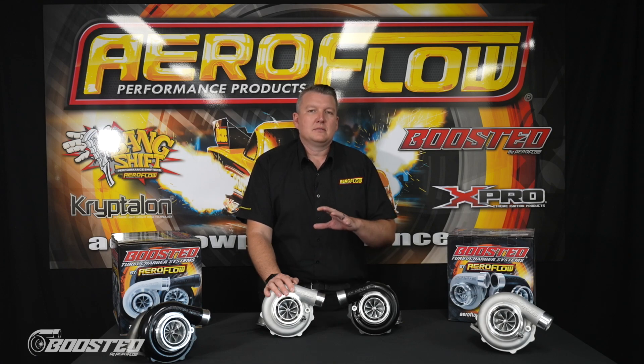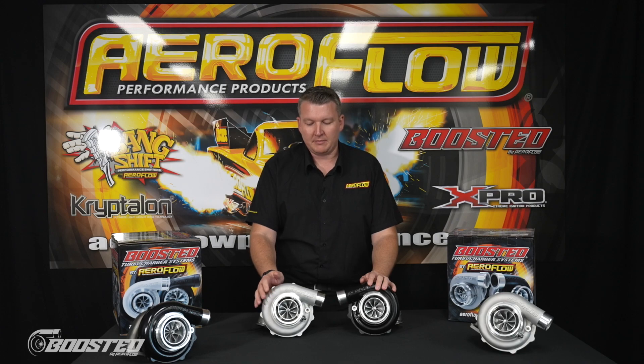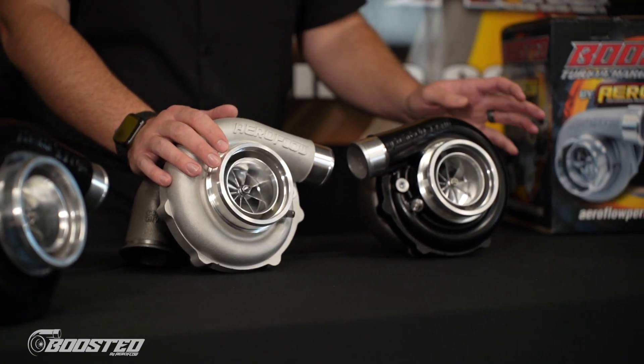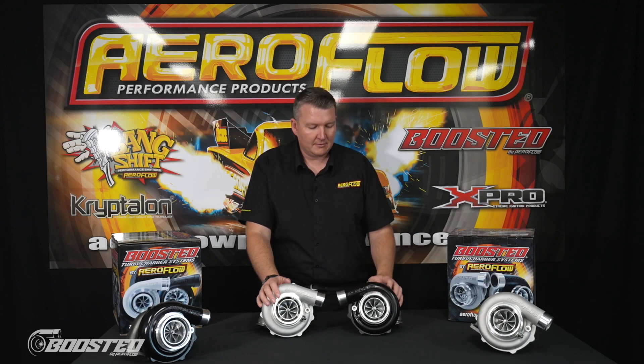Capacity is always difficult — you need to size the turbochargers appropriately for that motor. On the 6255, we'd probably recommend something like a 1.8 to 2.5 litre capacity. And then on the 6262, we're talking 2 litre to perhaps 3.5 litre, which is going to be appropriate for both response and the peak power that you can make.